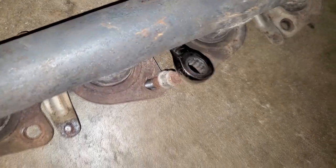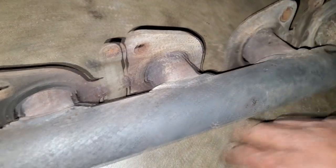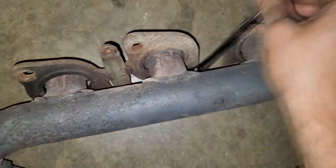I used my 14 millimeter ratcheting wrench — that's not really a good representation, but there you go. It's better when it sits in there. You're able to put it in there and then just ratchet it away.